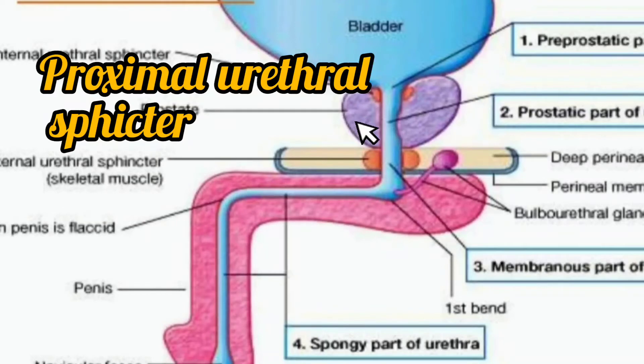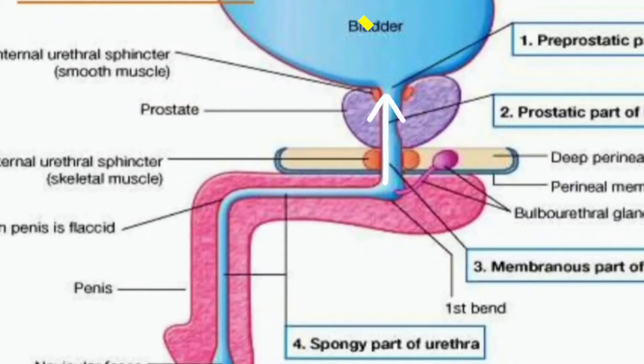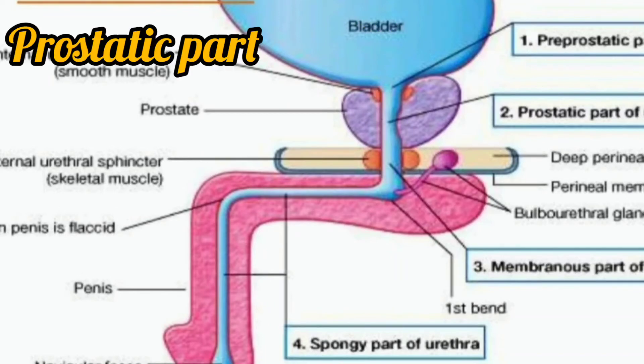The pre-prostatic part of the proximal urethra is surrounded by the proximal urethral sphincter mechanism, which prevents the retrograde flow of ejaculate back into the bladder. Next is the prostatic part of the urethra, which is about 3 to 4 centimeters long.